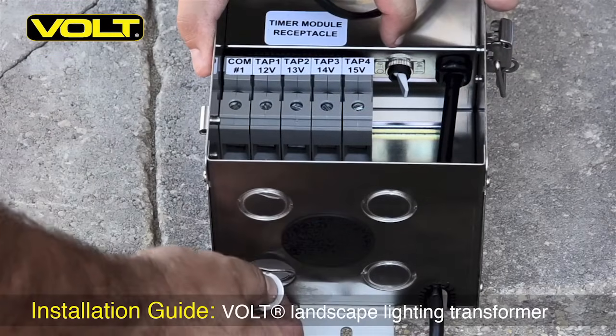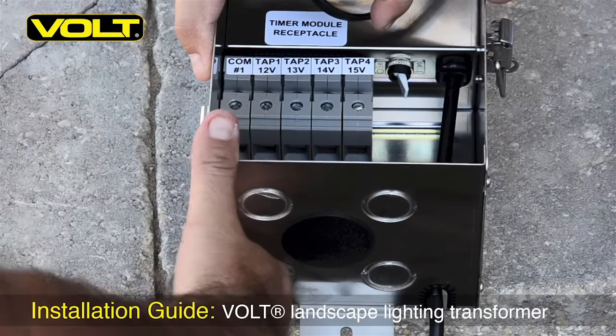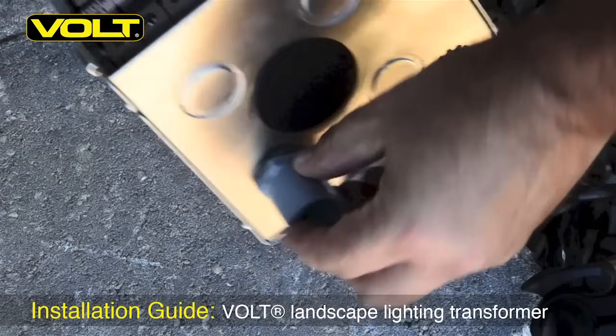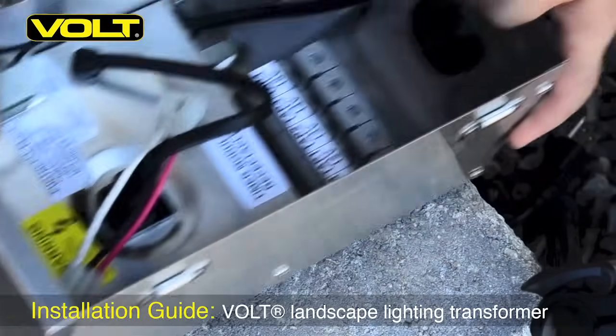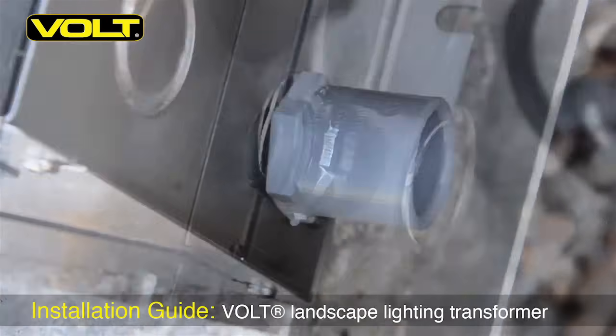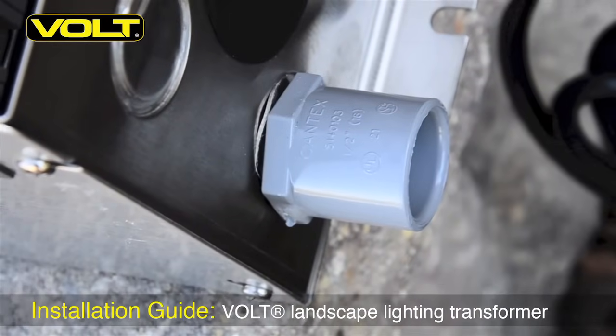The Volt transformer comes with three different sizes of knockouts: a half inch, a three quarter, and a one and a half. With the half inch knockout removed, we now want to install a terminal adapter in the bottom of the transformer. With the half inch terminal ring clamp screwed down, it makes the terminal adapter fit very tight.